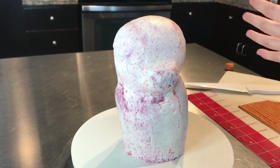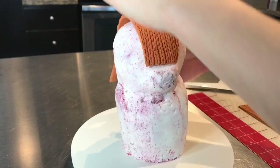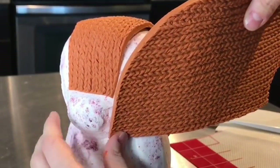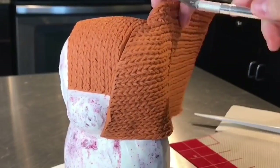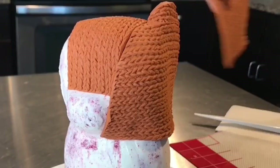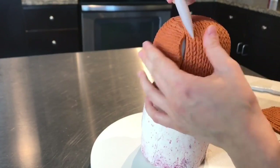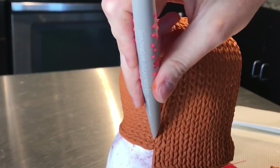I placed panels of modeling chocolate onto this cake. There's one that goes from his nose to the back of his head, and you can see the texture is vertical. Then I add two panels on the sides of his head — you can see that the texture is horizontal. I did that because I think it looks more realistic, it looks more like a stuffed animal. Then you just want to blend in the seams and make sure all of the cake is covered.